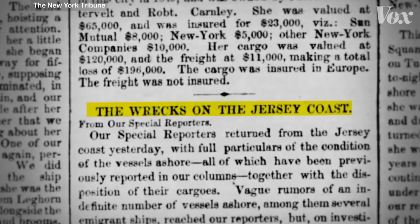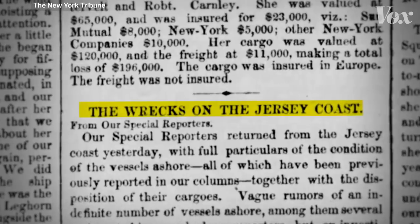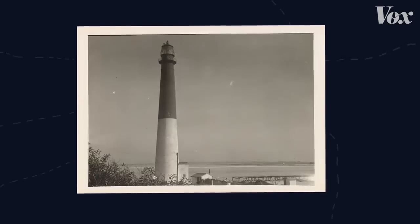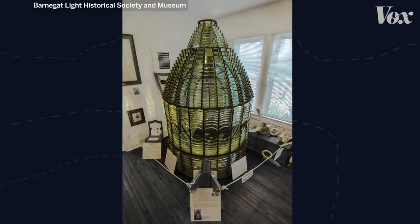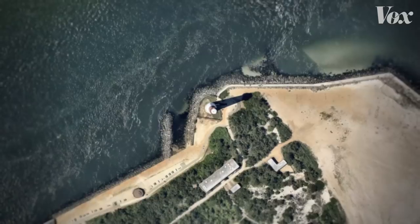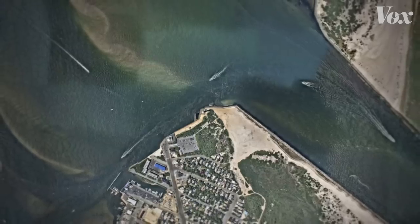Crashes still happened at Barnegat, even after they added a fourth order Fresnel. The lighthouse was small and the sea was dangerous. But in 1857, they built a new lighthouse, and it was crucial that they have one thing in it — they got a Fresnel lens. And not just a Fresnel lens — the biggest one they built, which was a first order lens. The mariners were very grateful for it because it did save lives. Unlike the Lewis light, this could shine out at least 20 miles. They really don't know how far it could shine because of the curvature of the earth — that's how powerful it is.